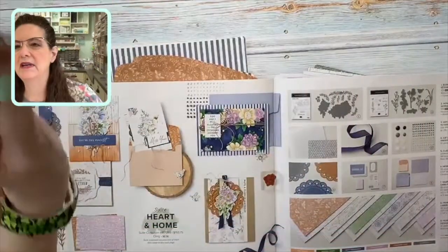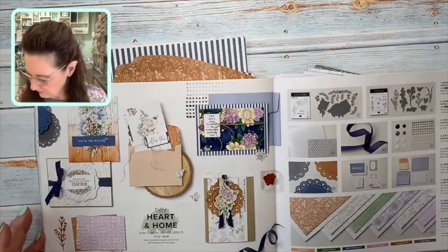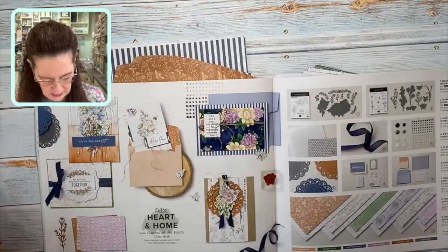We're going to talk about the suite of products called Heart and Home. I'm going to take you right to my desk — it is on page 58 and 59 of the January through June mini catalog, and I love this suite of products.